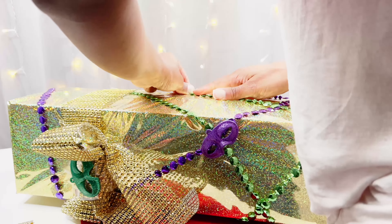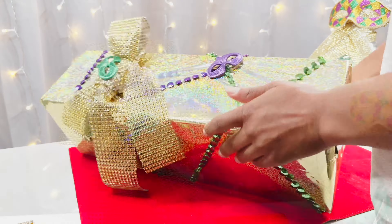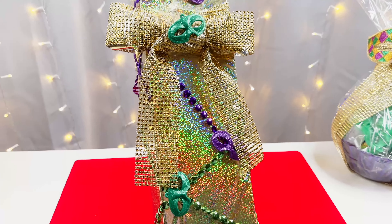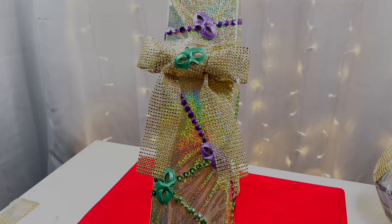And as you can see, it looks like a huge Mardi Gras surprise — all we need now is the L and this is our final look, guys. I really enjoyed making this gift, I hope you guys enjoyed it too. Leave a comment and I will see you next time.